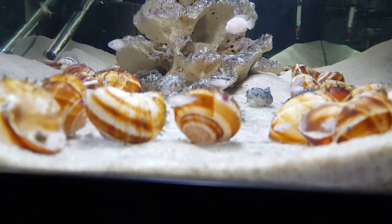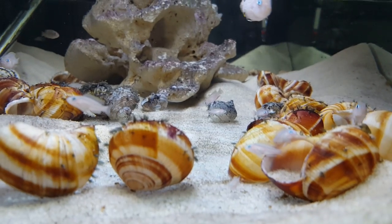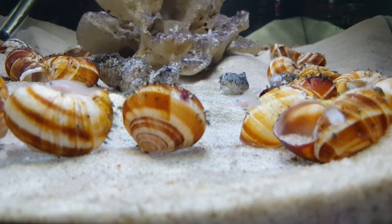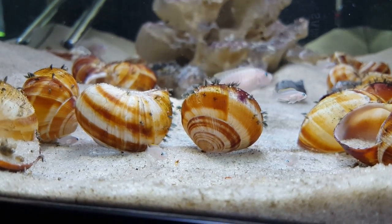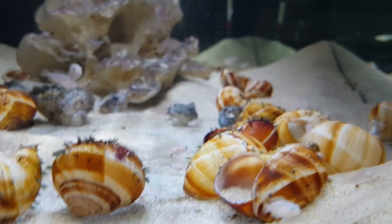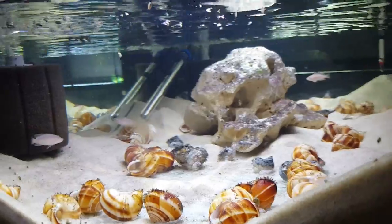pH — these fish come from Lake Tanganyika, which has a pH that can be relatively high, up around 8.5 or slightly more. The pH in this tank is right around 8.2 and they're very happy with that. In terms of water hardness, Lake Tanganyika has fairly hard water. I'm lucky in Chicago where the tap water is decently hard — TDS is right around 170. When I measure this tank with a TDS meter it's coming out over 500 to 550. The shells are releasing minerals into the water, and they seem pretty happy with the way things are set up.